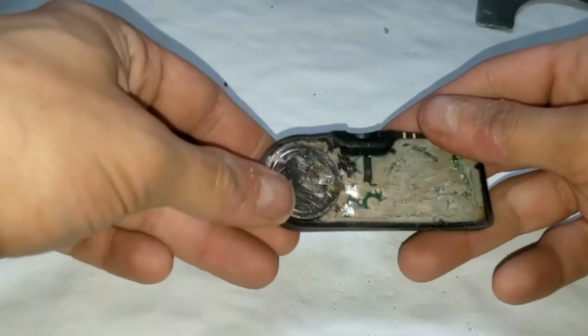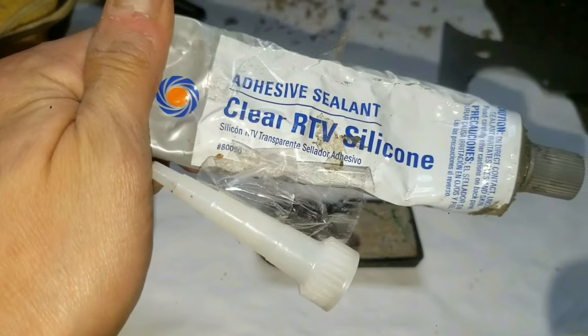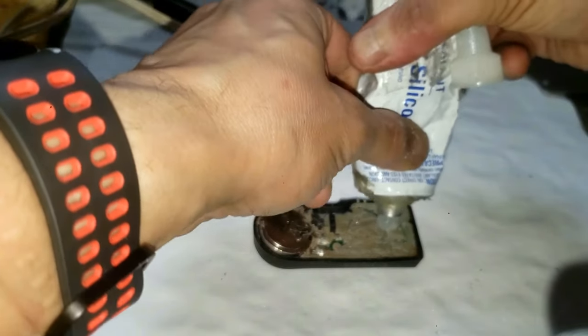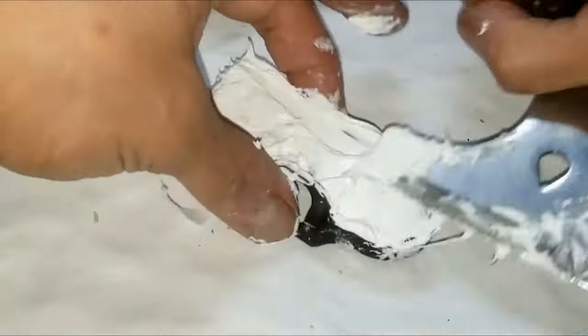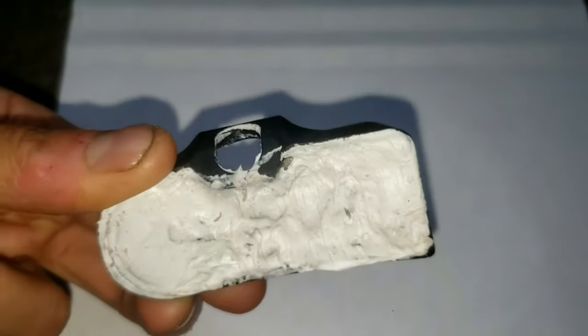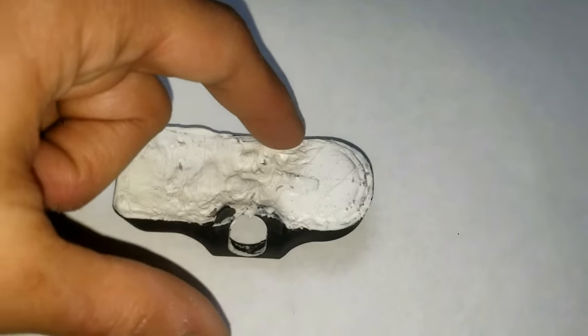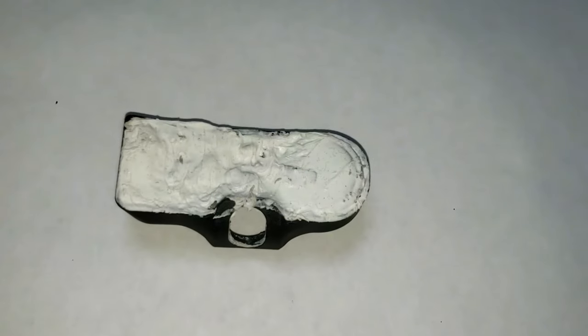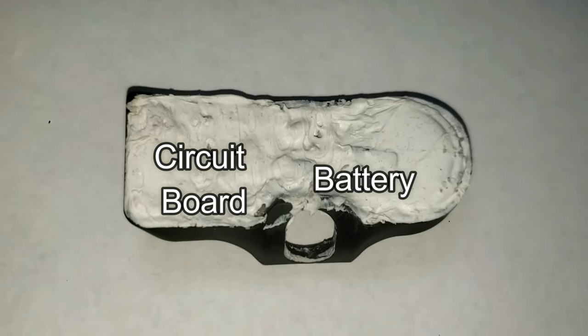I waited about 30 minutes so the battery could cool down from the hot solder. Now I'll seal this back up with some silicone caulk — put a decent amount on and then spread it smooth with a putty knife or scraper. Make sure you let this dry for a couple of hours or so. Here's how it looks. You can tell where the battery is because it's on the right side — notice the circle curve-like shape — and on the left is more rectangle-like, which is where the circuit board lies.